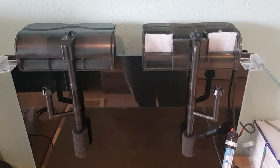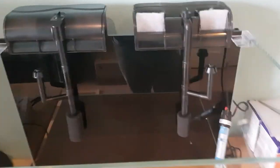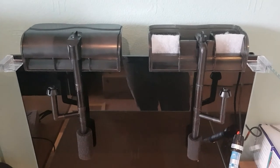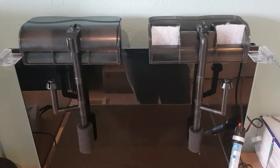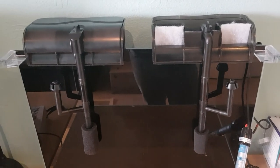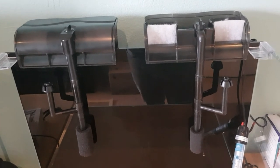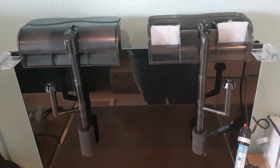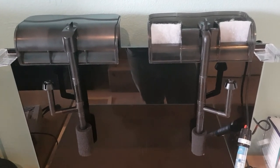I won't be putting the heater on yet as the suction cups work better when wet. I hope you enjoyed the video showing how I'm setting up my filtration. Join me next week when I'll be filling the tank, switching everything on, and putting in the live rock. Give me a like and subscribe, and I'll catch you all next week.